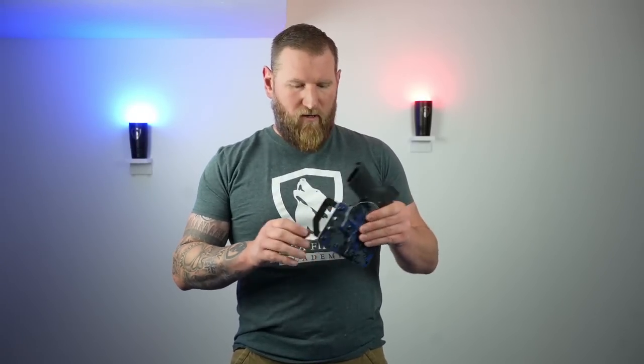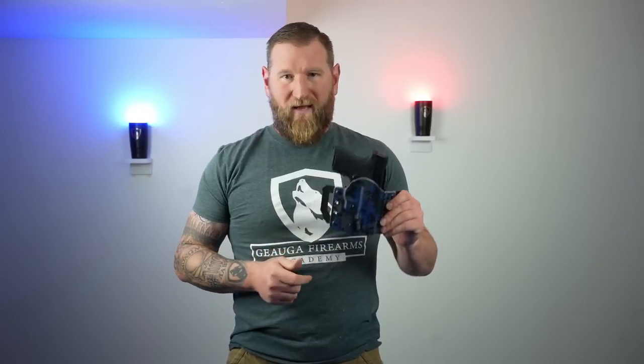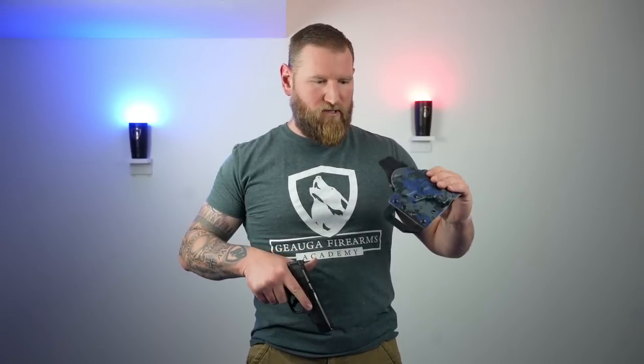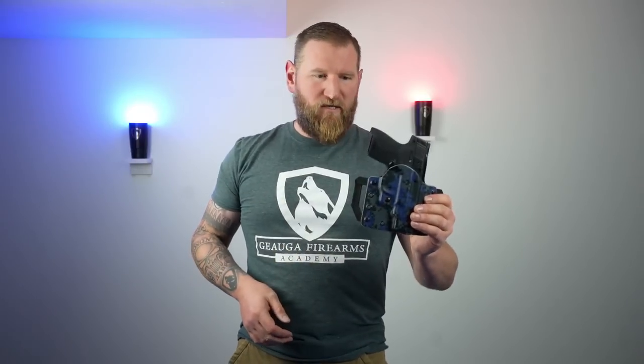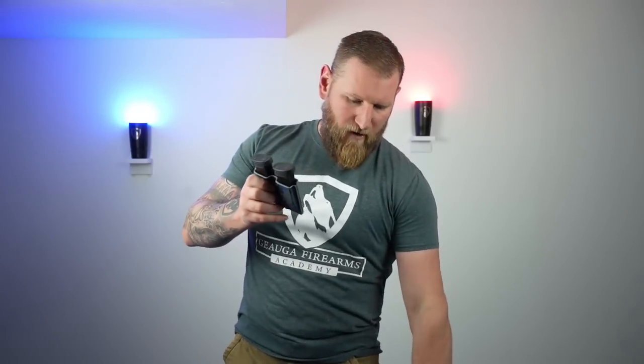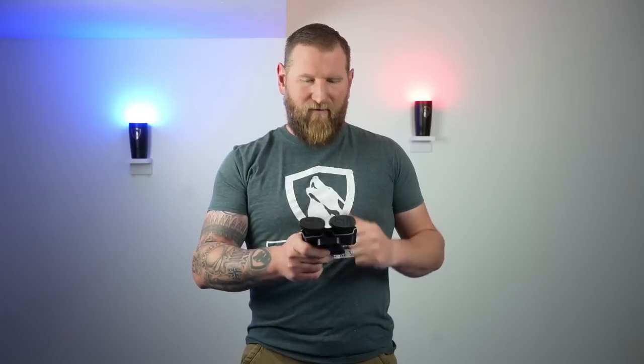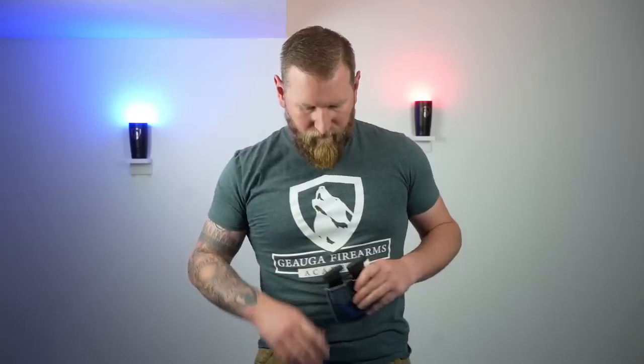Before we do, just want to let you guys know Vedder set us up with a holster. They're the only ones I'm aware of right now that actually make a 4-inch Shield holster. Vedder makes really great products — we'll put some links below. This is outside-the-waistband in digital camo, and they also provided two mag pouches. The mag pouch has a pretty solid paddle with a rubber backing. There's also a retention adjustment.